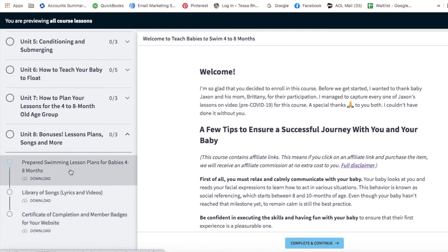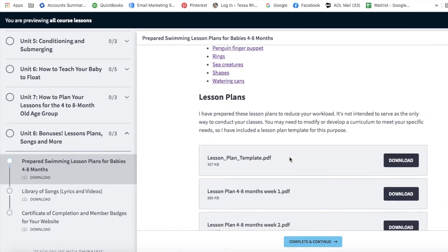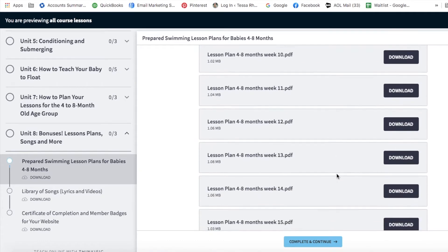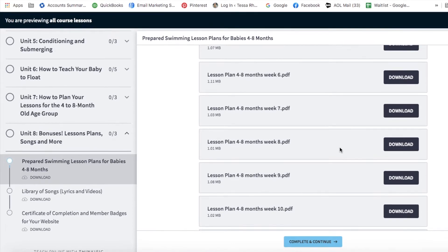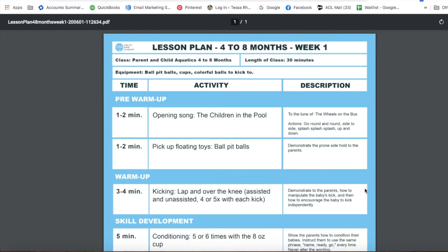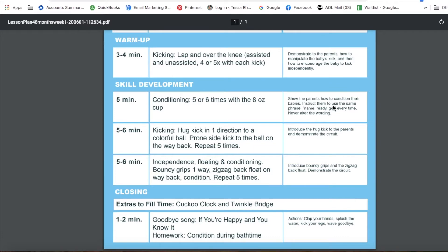Unit eight has prepared swimming lessons — 16 lesson plans in all, downloadable lesson plans all the way to week 16. There is a unique lesson plan for every week of the program. You can download one, scroll down, see it, and print it. You don't have to plan your lessons anymore — I have done the planning for you.